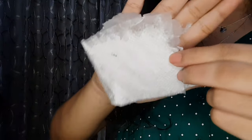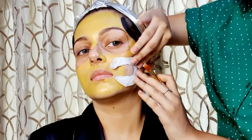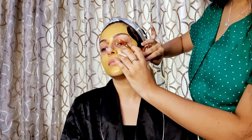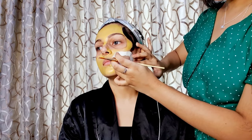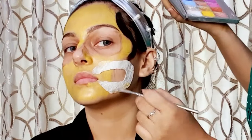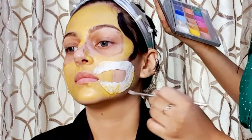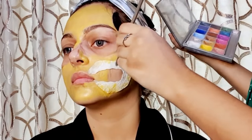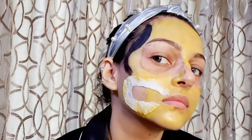Now it's time for the best part of the look — using a tissue paper to create this look and cutting it in this shape. She's going to stick it to my face using a lash glue. Don't worry, it's quite safe — I didn't have any issues after removing the makeup. Now with the same color, she's coloring on the tissue paper to merge the tissue paper with the color of the face. Please pay attention to the detailing because that's what the whole look is about.